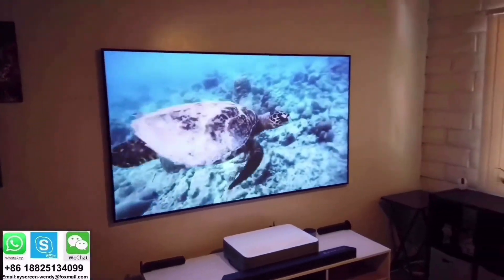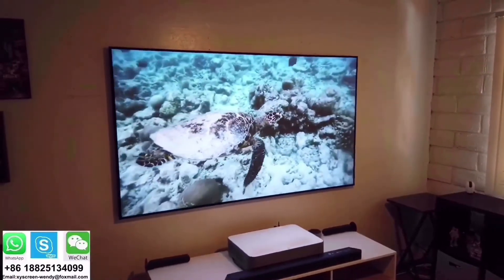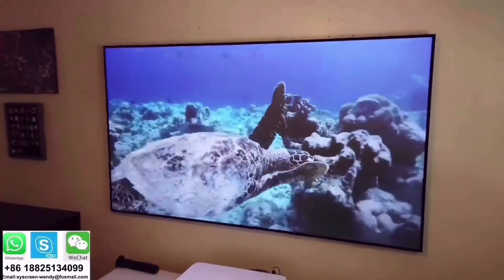There you go — I turned on the light and the picture still looks vibrant. There's enough contrast; it looks beautiful. Now let me open up the blinds. This is during the day and it's very bright outside. The blinds are open now and look at this picture — it still looks fantastic.